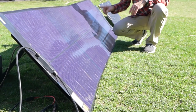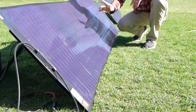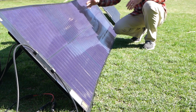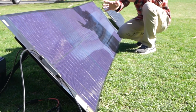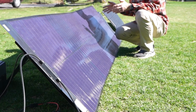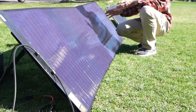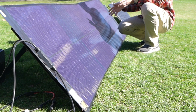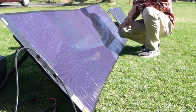Another thing I've been impressed by is the SIGS panel's shade tolerance. It has 48 bypass diodes all along here, and what that means is that the portion that's shaded doesn't generally affect the rest of the solar panel. So it's going to produce more than your typical monocrystalline panel, which might have about three or four bypass diodes in one of those rigid ones. It has a very good shade tolerance.